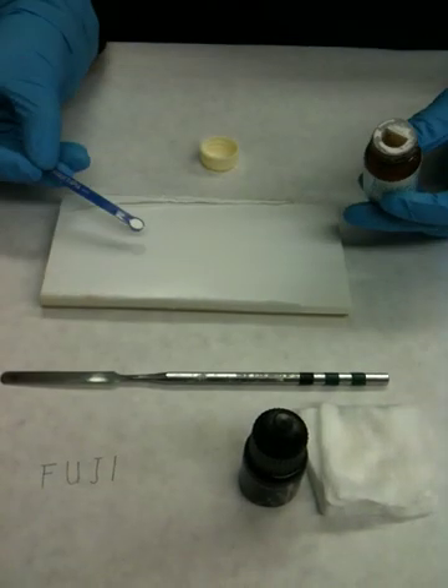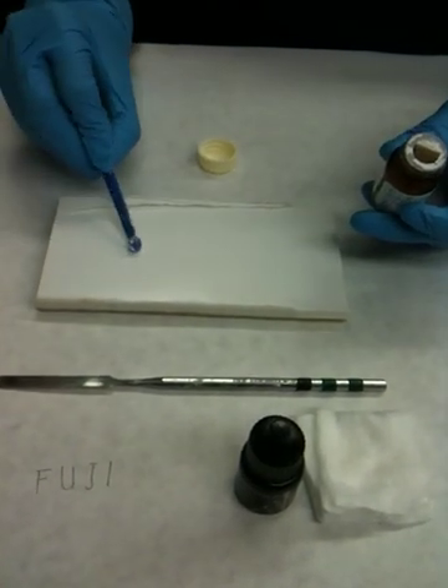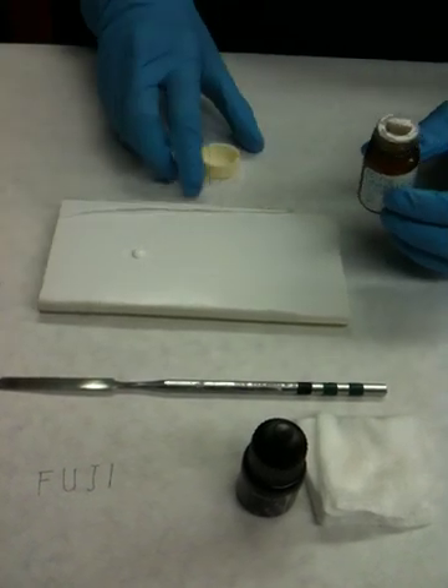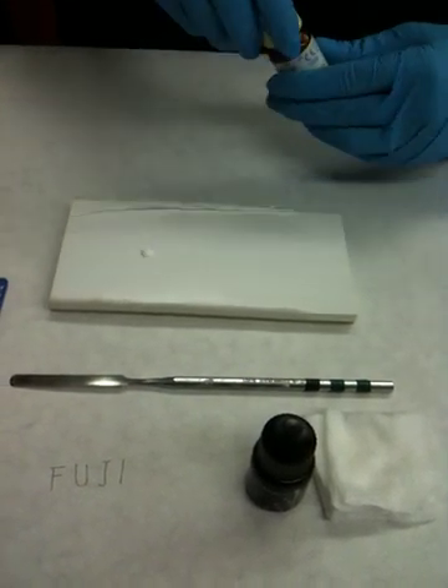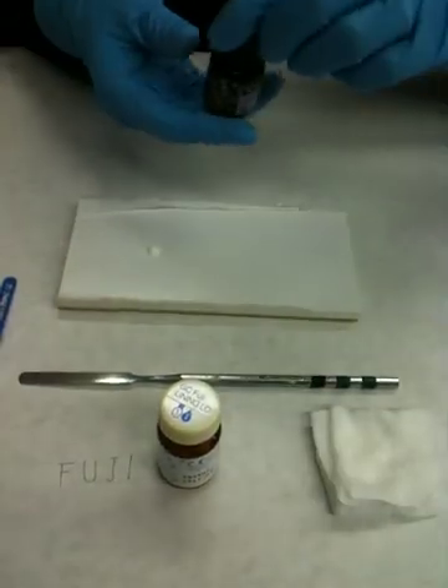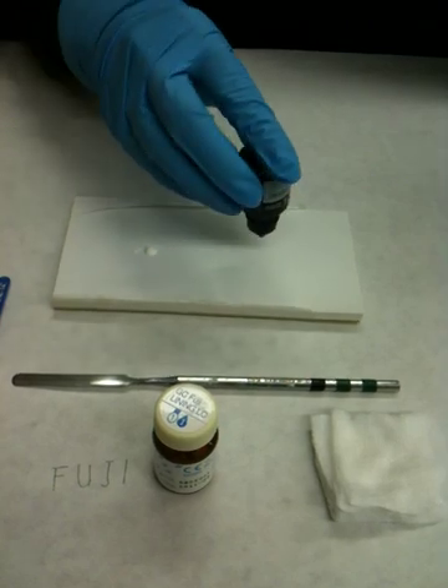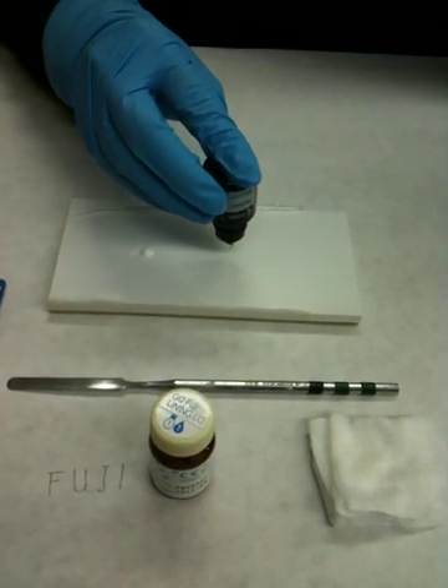One level scoop goes on the right side, and then it's going to be one drop of the liquid. You want to hold the bottle directly upside down and then drop it onto the paper pad.